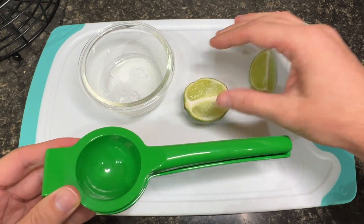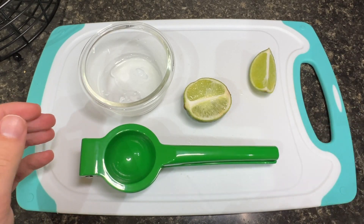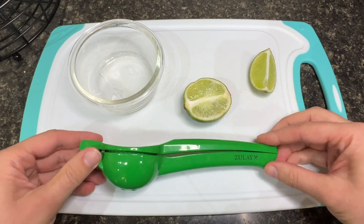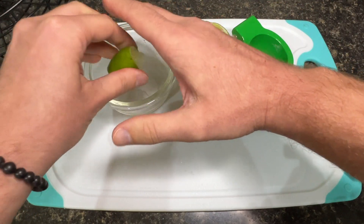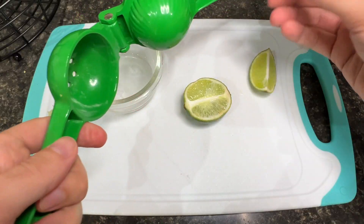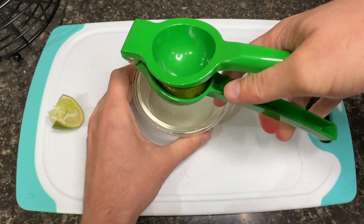So let's start with the biggest reason I bought it. I like to cook with fresh lime juice when I'm making guacamole, marinades, or simply adding some extra zest or flavor to my food or to a drink. And in my experience, when squeezing limes with your hands, they may explode all over you or the kitchen counter. Plus, you never really get all of the juice out. This lime squeezer keeps me from making a mess in the kitchen along with getting every ounce of juice out.